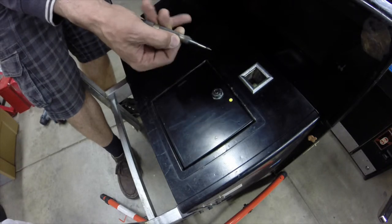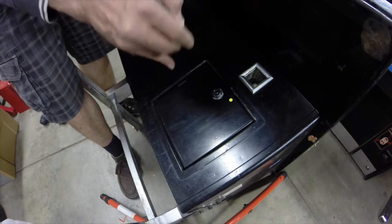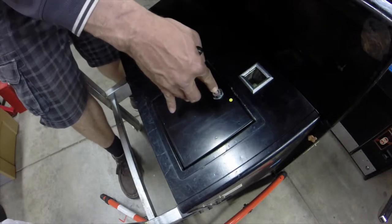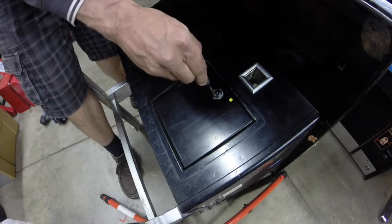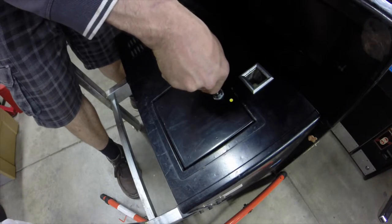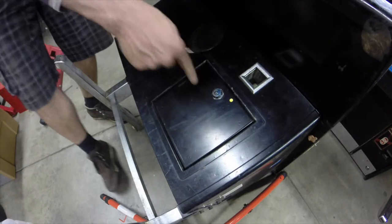A center punch, if you don't know, is a spring-loaded tool with a sharp point at the end. When you depress it, it pops and creates a little indentation. That's going to help guide my initial drill bit into the center of the lock, because otherwise the drill bit wants to wander all over the place and it can be hard to keep steady. This just makes it as easy as can be. Put the center punch in the middle, push it and it pops. I usually follow it up with a couple more to dent the front of the lock just enough to get a bit in there.